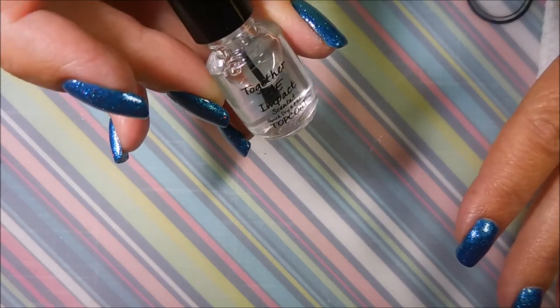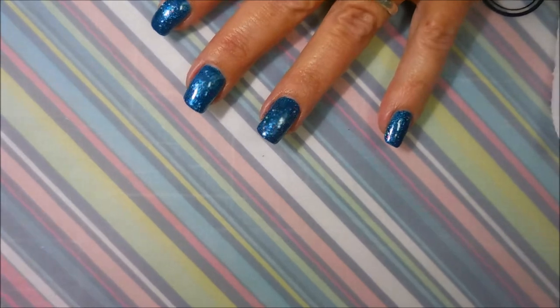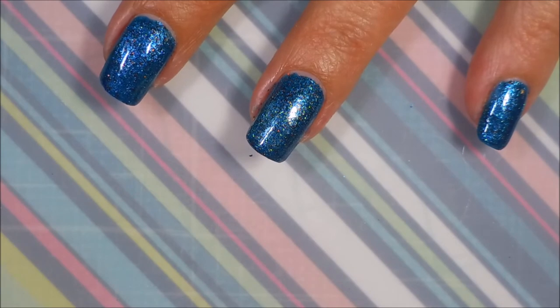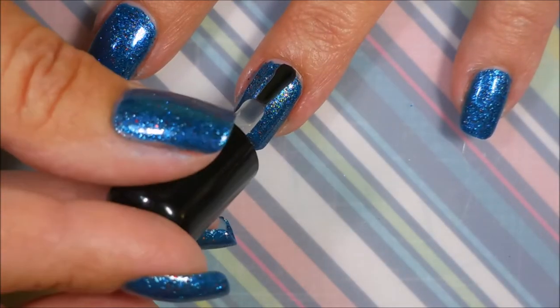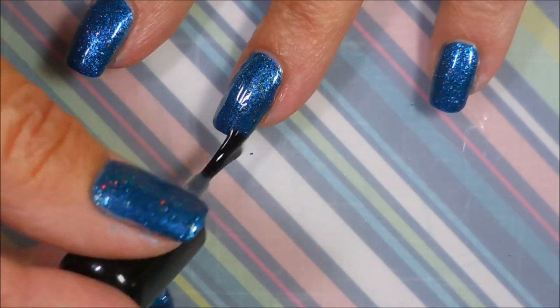So I'm going to be using 'Together We Impact' quick dry top coat, and this also came in that set that I bought. I thought I would just go ahead and use it — it's a little mini, a tiny little sample. I have trouble with those little bitty brushes, but it's okay.